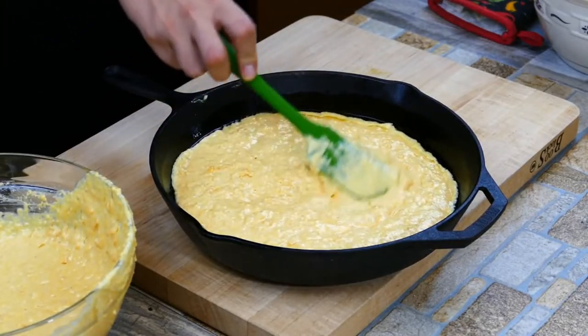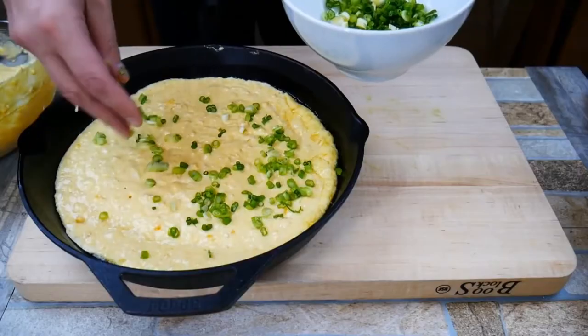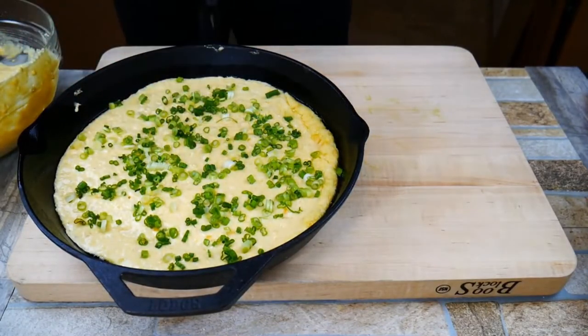Smooth that out — we're trying to get the little air bubbles out, just getting everything nice and even. That's going to make this cornbread extra special. Add a little green onion, as light or as much as you like — you could use chives too.